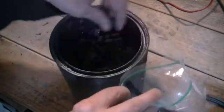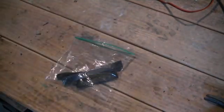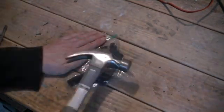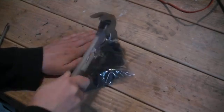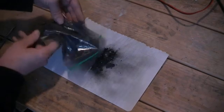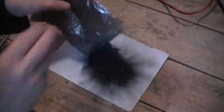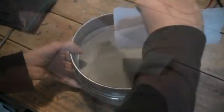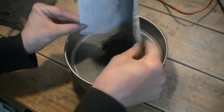In our next demonstration we are going to show the use of charcoal to reduce a metal oxide — in this case zinc oxide. The first step is to powder some of our charcoal. We take out some charcoal briquettes, place them in a plastic bag, and break them apart with a hammer. To get a fine charcoal powder, we sieve it to obtain a fine fraction.